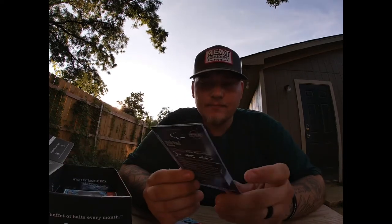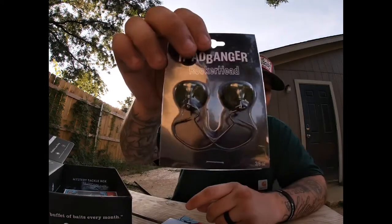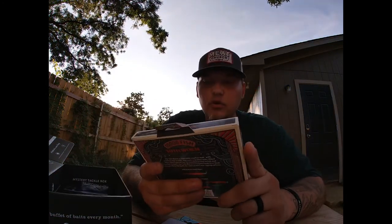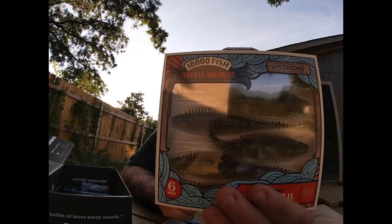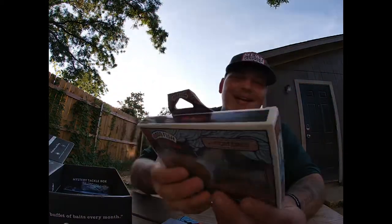Head Banger Rocker Head - again it tells you on the back: two-piece, three-eighths ounce, designed to use with craws, bugs, and lizards. Most of these things are going to tell you what to use with them or how to rig them up. Here's a 10,000 Fish Yoda Worm Tickle Tail, four-point-seven-five inch, six-pack. It shows you different ways to rig it.